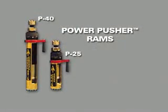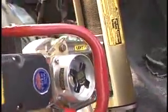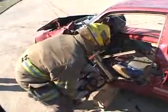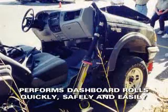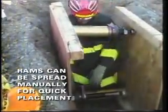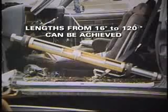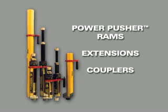For extrication, stabilization, and building collapse, the P25 and the P40 Powerpusher rams safely hold working loads without the use of a dedicated power unit. The rams extend by simply placing the jaws of any spreader tool in the slot and spreading the ram head away from the base. The spreader can then be removed and used elsewhere. The P40 Powerpusher ram lets you provide vehicle extrication operations such as dashboard rolls quickly, safely, and easily. For collapse or load support duties, the rams can be spread manually for quick placement. They utilize zip-nut technology for fast, dependable setup. When used in conjunction with either the E24 or E48 ram extenders, ram lengths from 16 to 120 inches can be achieved by placing a combination of rams and extenders in line using the accessory ram coupler.